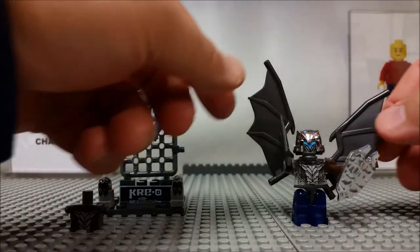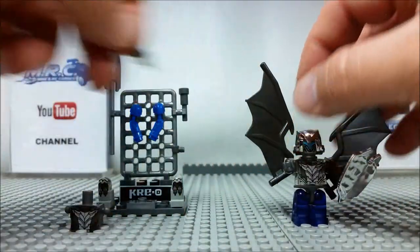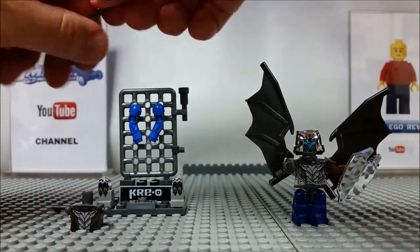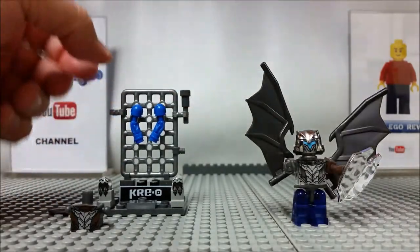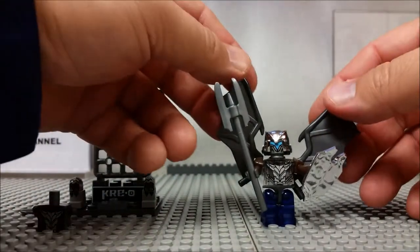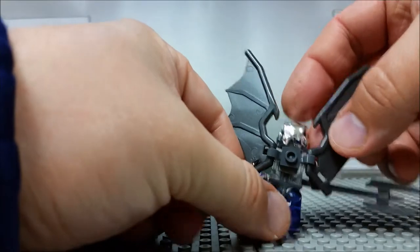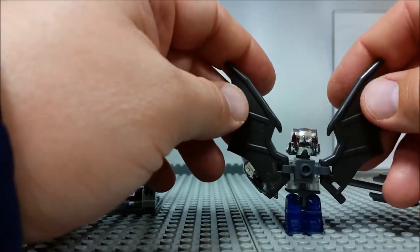It's got a cool Transformer-type feel to his face and head. We can swap out his weapon — we can go for a spear-type configuration. These guys look intimidating, to say the least — ready to go out and create havoc. I'll also show you the backside: over his neck comes a piece, and the wings clip in.